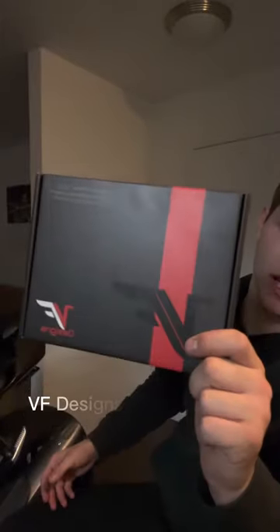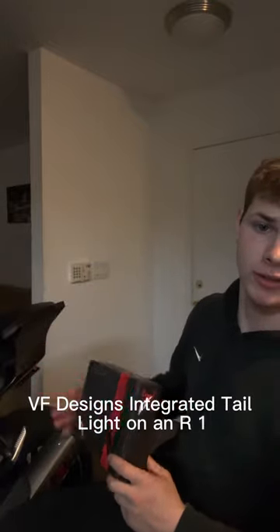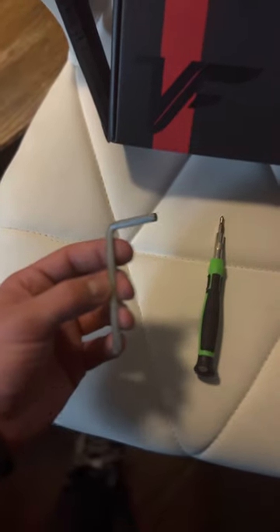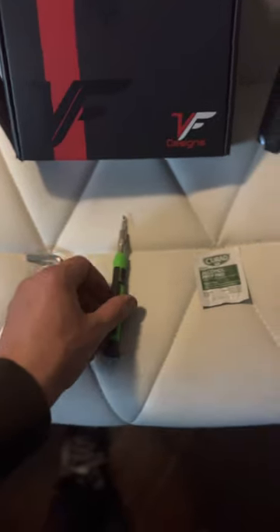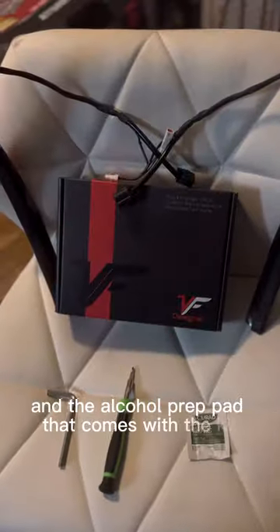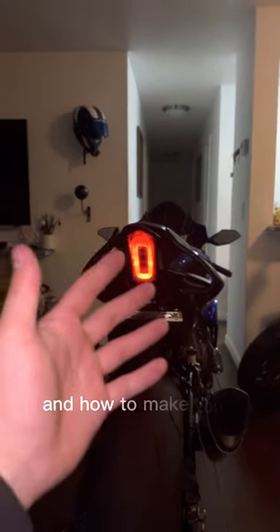Today I'm going to show you guys how to install VF Designs integrated tail light on an R1. What you'll need to get started is an allen wrench, which can be found in the back compartment of your seat, a screwdriver, and the alcohol prep pad that comes with the kit. And of course, your lights.